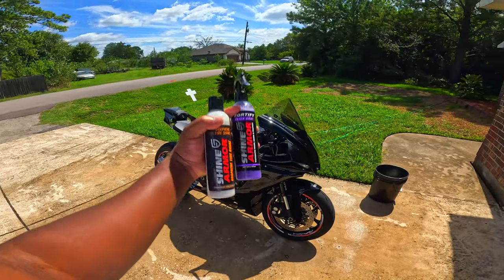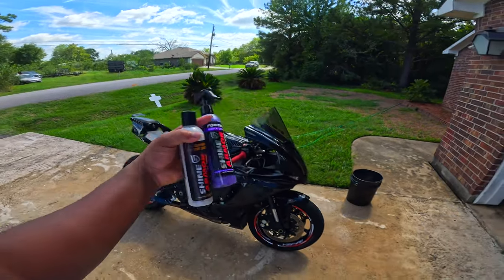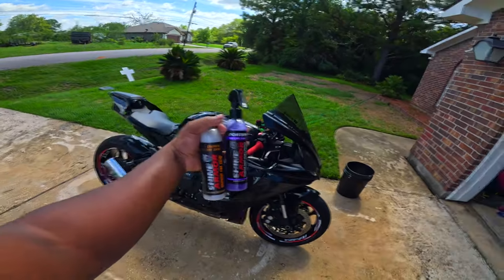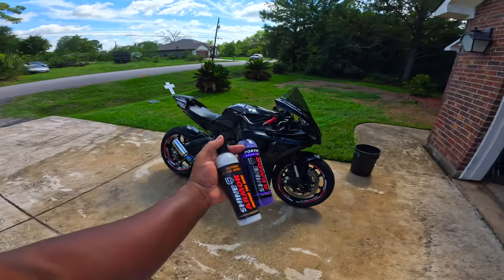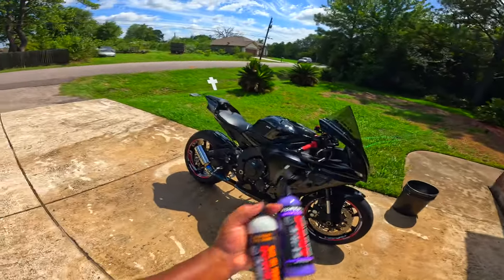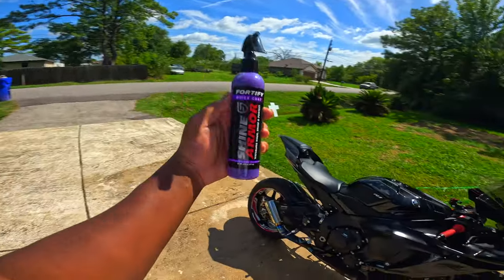They sent me out some Graphene Tire Shine and also Fortify Quick Coat. It's basically like a ceramic coating formula — it's a waterless cleaner, but it also gives your bike a little ceramic coating. Unfortunately, I'm not going to be able to use the Tire Shine on my motorcycle because you do not want Tire Shine on your bike. I'll give it a shot on something else in a future video. But we will be giving this Fortify Quick Coat a shot.